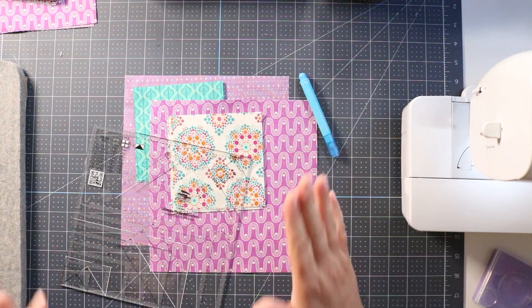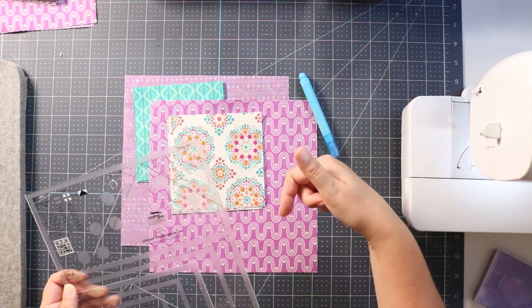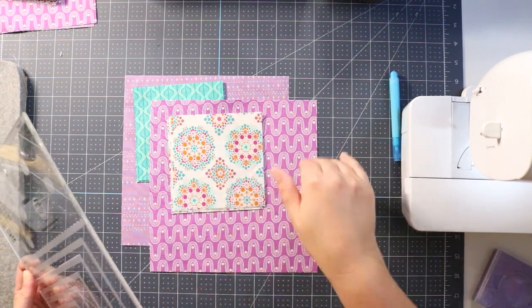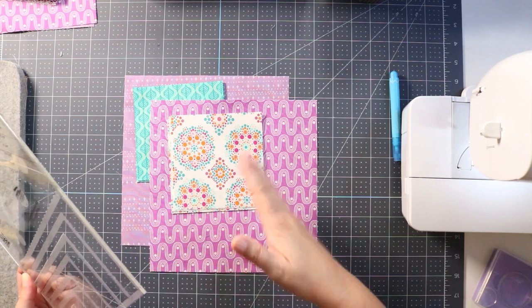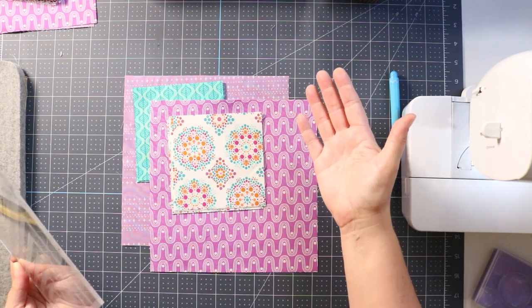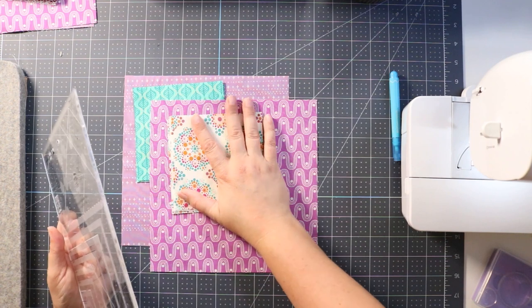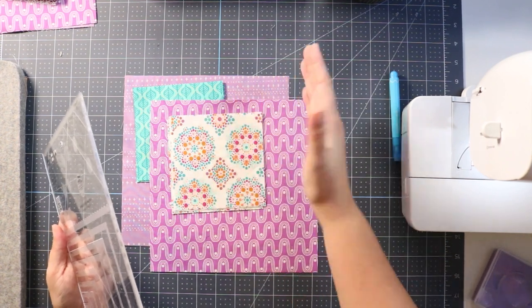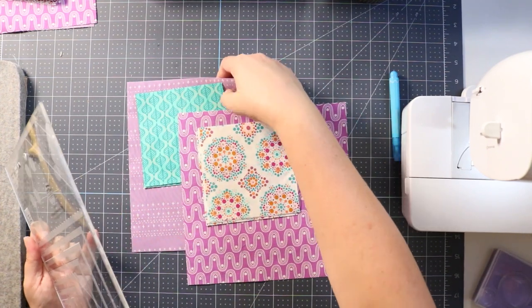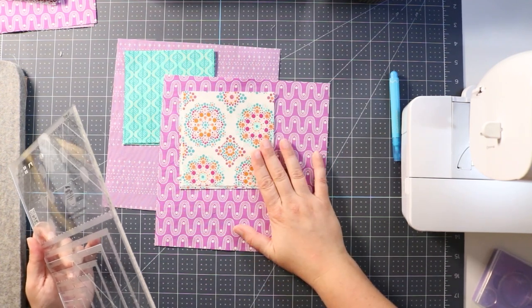Hey quilting friends, it's Carolina Moore here and I made another ruler of the month quilt called Puzzletcha. Go to the link below to get that quilt — it's free until I launch the next ruler of the month pattern, at which point it goes into my shop. If this video is older you can buy the pattern in my shop; if it's brand new, hop over to my blog to download it. If you're new here, hit that subscribe button so you know when I have a new video up and can get those patterns while they're still free.